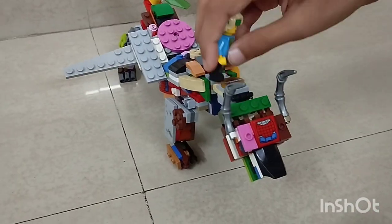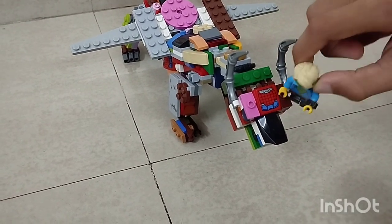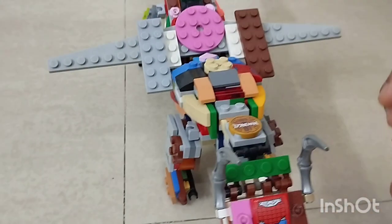I got these two pieces from the Spider-Man Maid set, and this one also, and right here I got it from that Spider-Man Maid set.